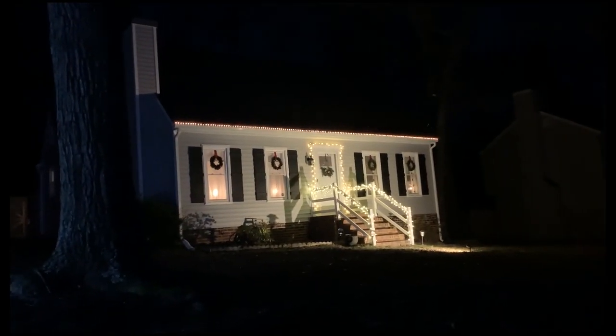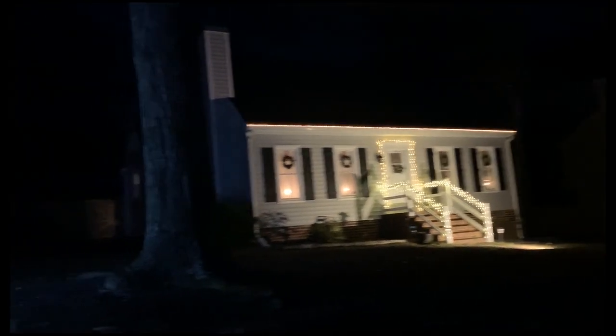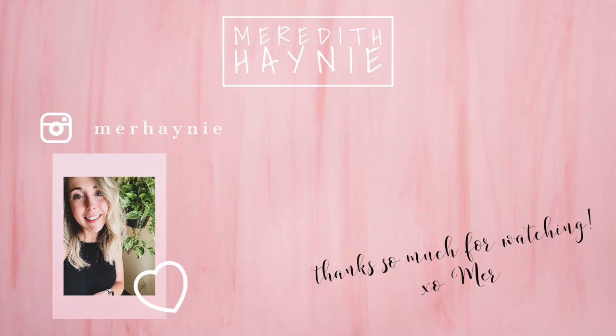Please be sure to hit the like button if you enjoyed this video and got some inspiration. Please subscribe to my channel if you're not already — I would love to have you, and I will see you guys again very soon with a brand new video. Bye, guys!